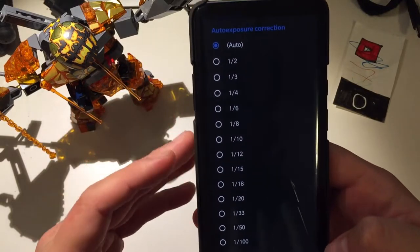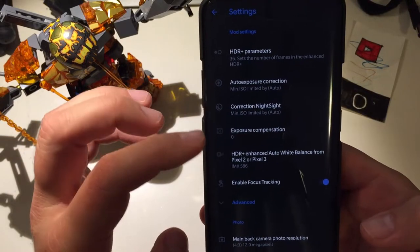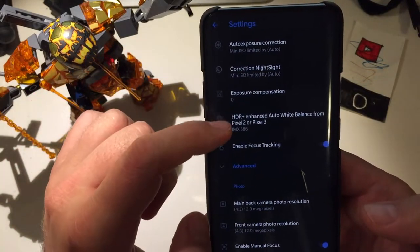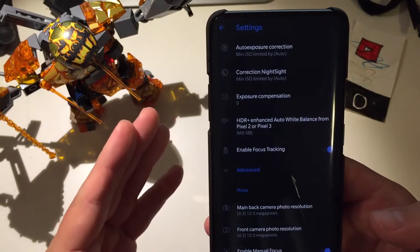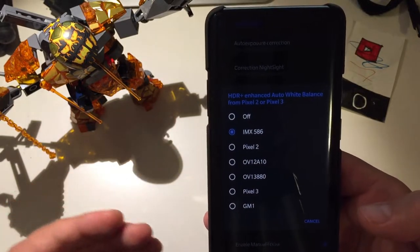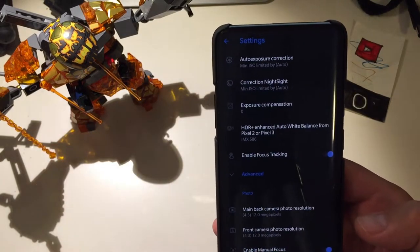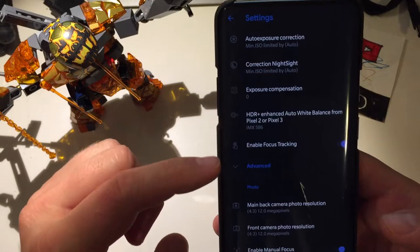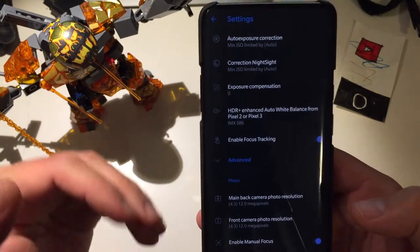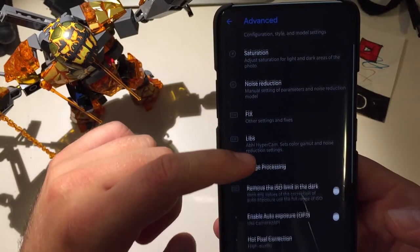Under HDR Plus parameters, you can set out-exposure — I leave mine on auto. Night Sight is also on auto, exposure compensation at zero, HDR Plus enhanced auto white balance from Pixel 2 or Pixel 3. I'm using the IMX 586 sensor on my OnePlus 7 Pro — that's a Sony IMX 586 — and you even have focus tracking available.